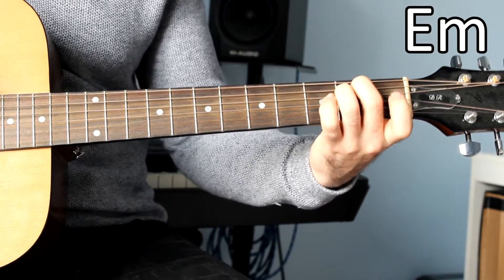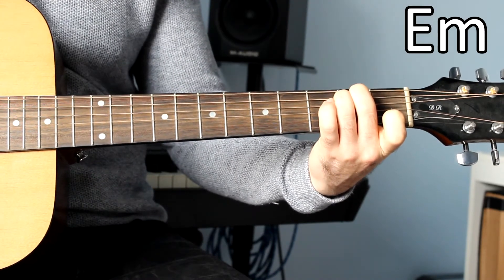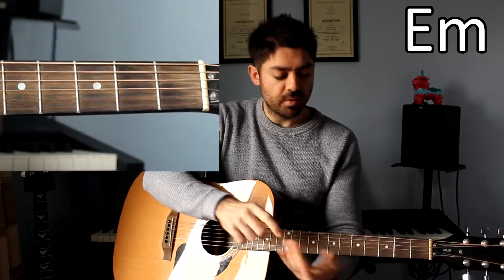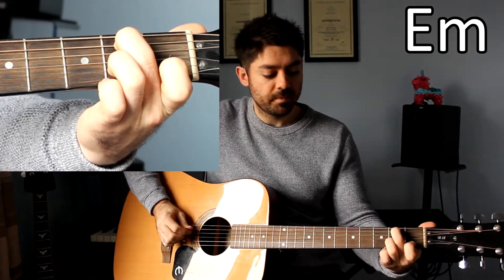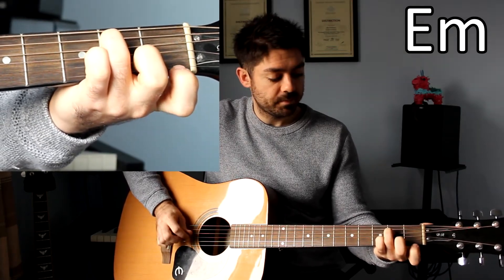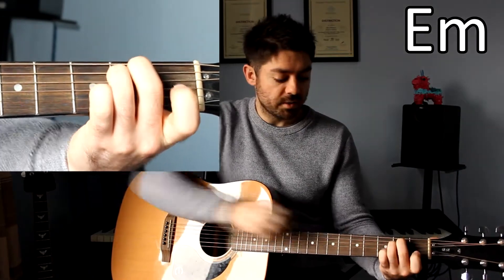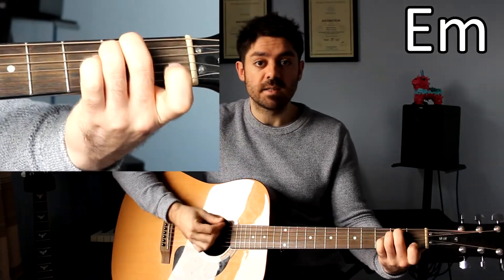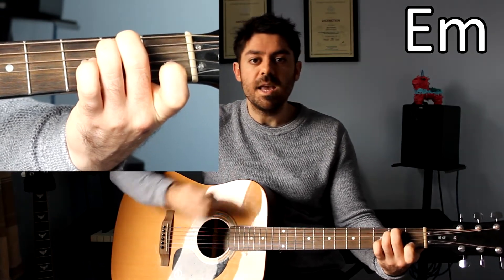E minor. We have fingers 2 and 3 going on the 2nd fret on the A string, and your 3rd finger going on the 2nd fret on the D string. When you play that with all of the other strings being played open — so the E string, G string, B string and the high E string all open — it sounds like this. E minor.